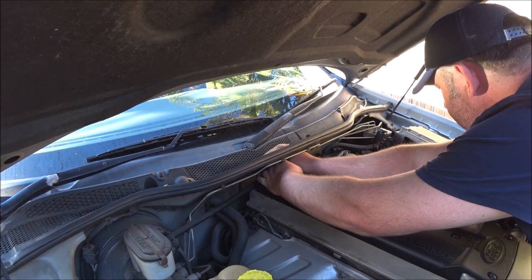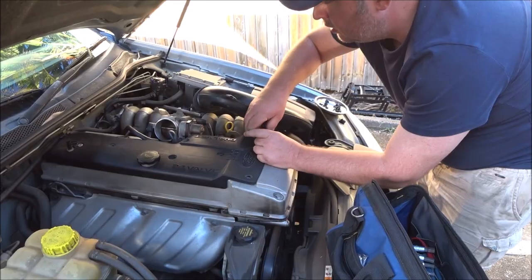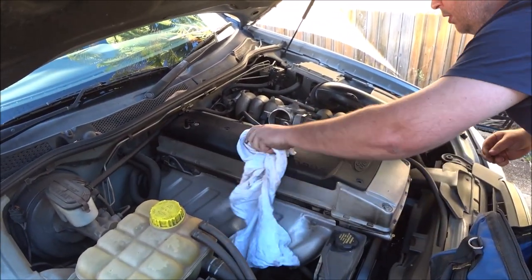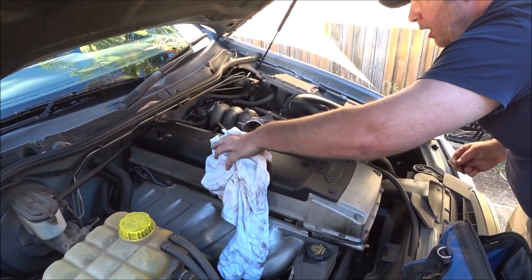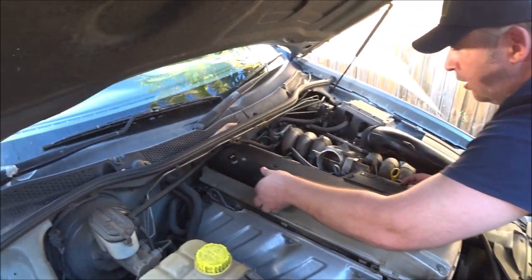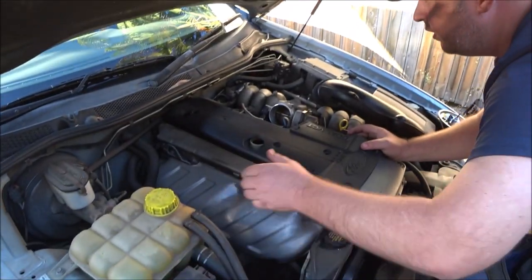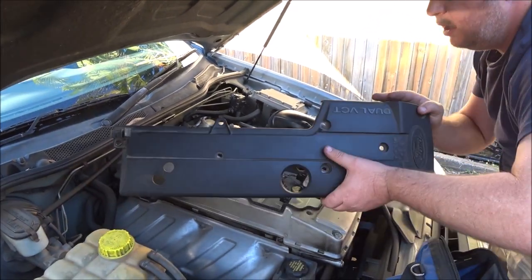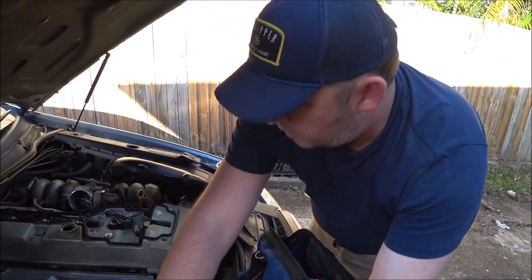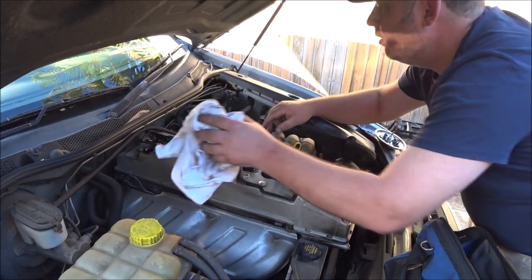Pull this one out so you don't drop it down the back of the engine and lose it. Once you've got all that done, unscrew the oil cap. Now under here it's going to be every bit of oil you've ever messed with — just be careful. This just pulls straight up — voila! While you're here, just clean the excess oil, all the spillage that you've ever had down there. Wipe it off down the back, and try not to move the seal too much.